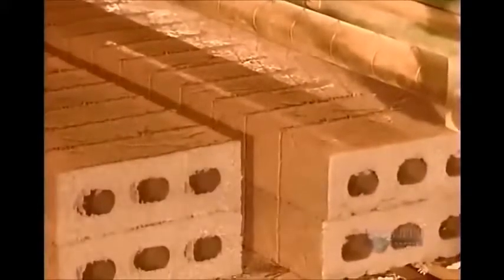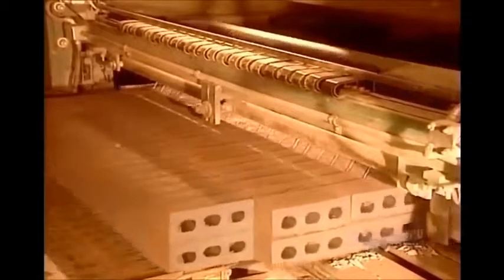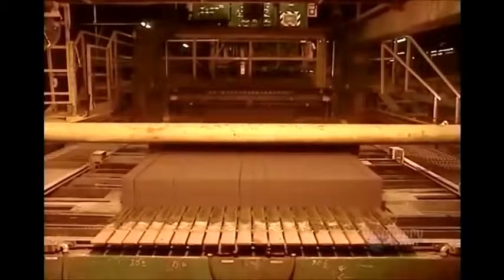Out of each five-foot length, they cut 23-inch bricks. The ones on the ends are uneven, so they go back into the mix to make new slugs.